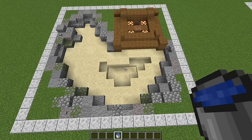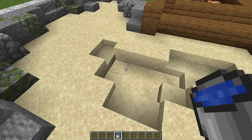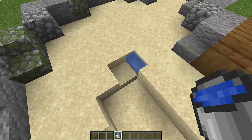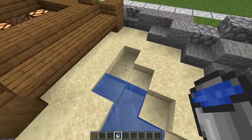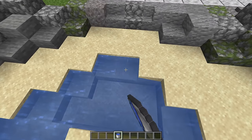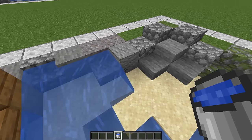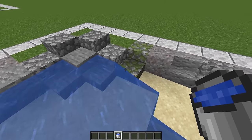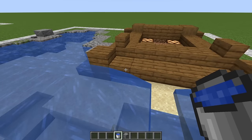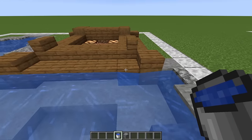That's the border to our pond all done. The next step is to fill it all in with water — start down the bottom here. Make sure you waterlog all your slabs and stairs, that's a good place to start. Waterlog all of them, and same thing up here — waterlog all the edges, then go ahead and fill all of it in with water. Don't forget to waterlog your upside down spruce stairs.